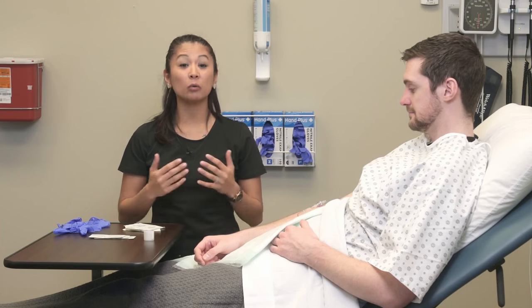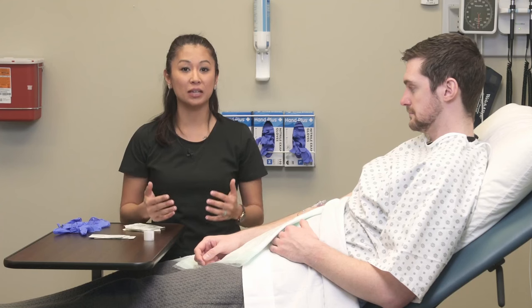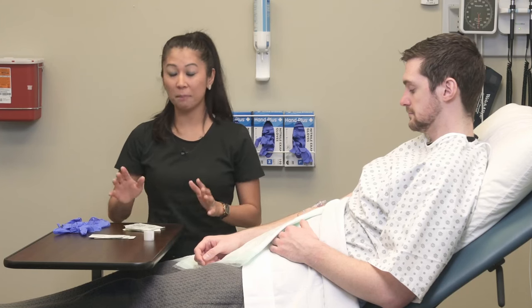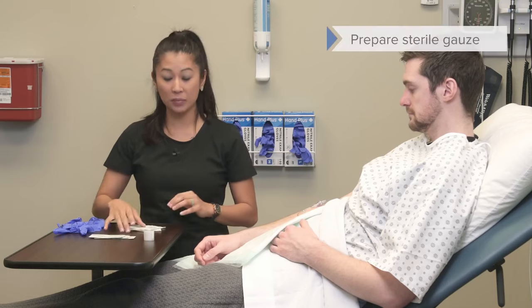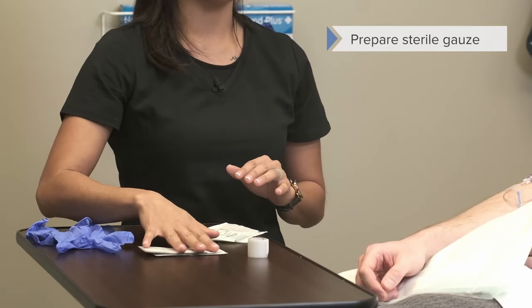Now let's talk about the removal of an IV in a practical demonstration. This typically happens when treatment is complete or the patient gets to go home. Make sure you have your supplies: gauze pads, alcohol pads, and tape.